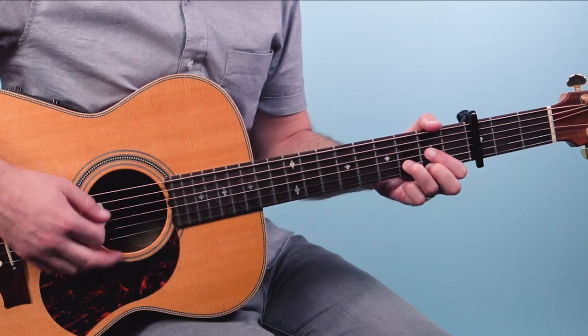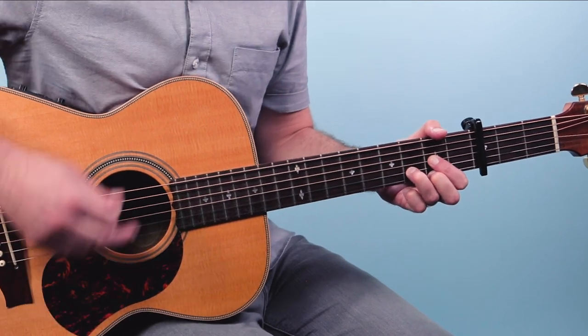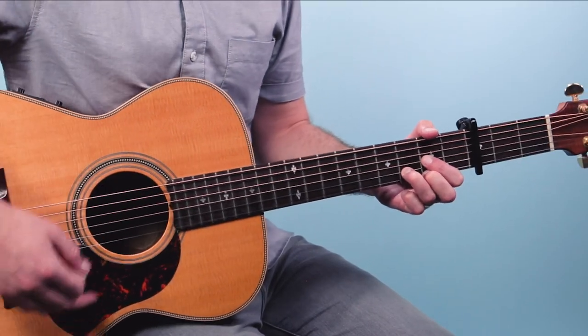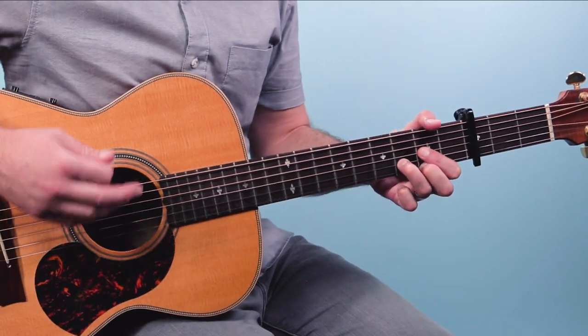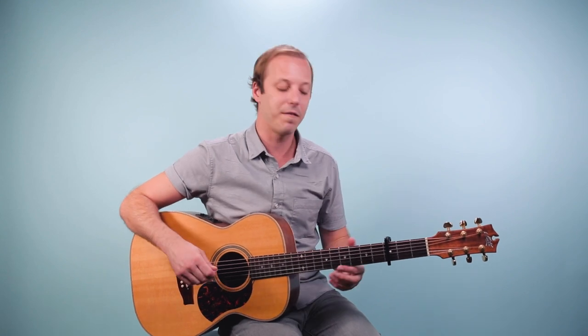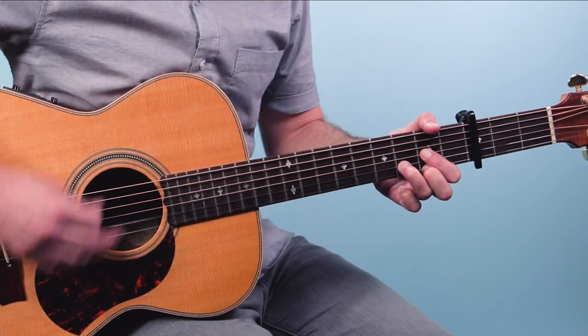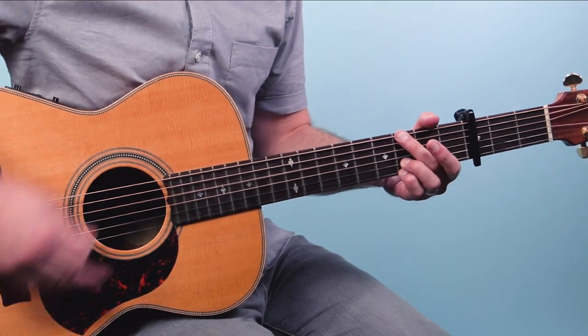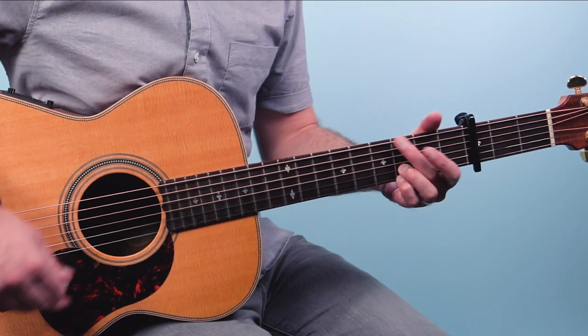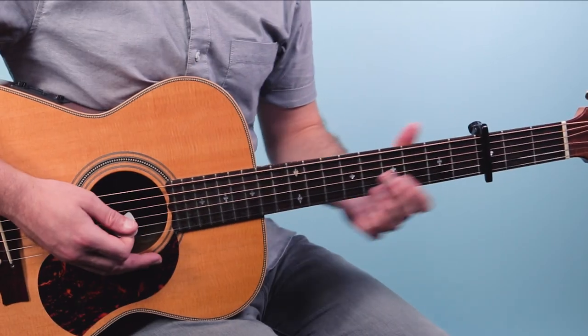Let me break down the strumming pattern. This is a very common pattern: down, down, up, up, down, up — one-and-two-and-three-and-four-and. But what I'm doing on the second beat is kind of dragging my pick through the strings a little bit, which gives more of a Latin or rhumba feel. Then G, then A, and you just hit that last beat right on the one.